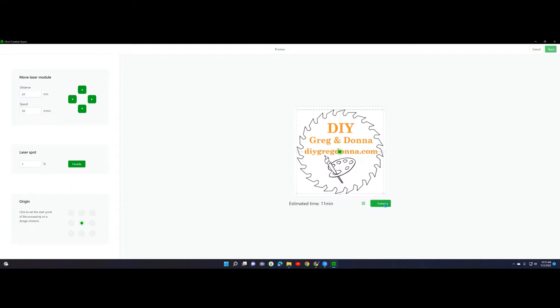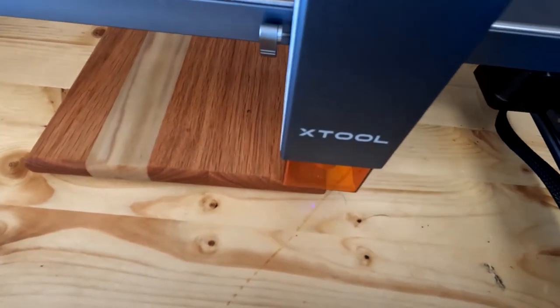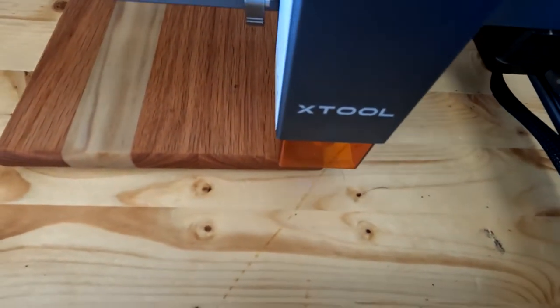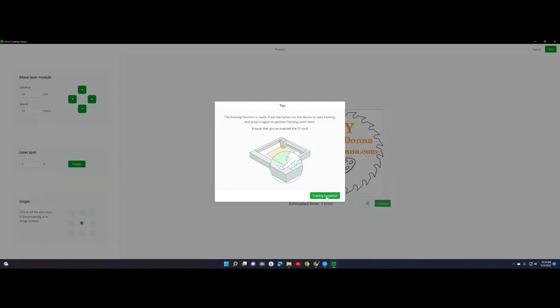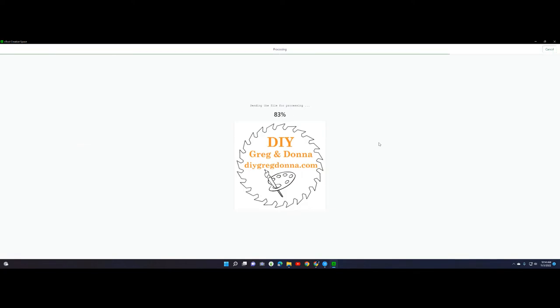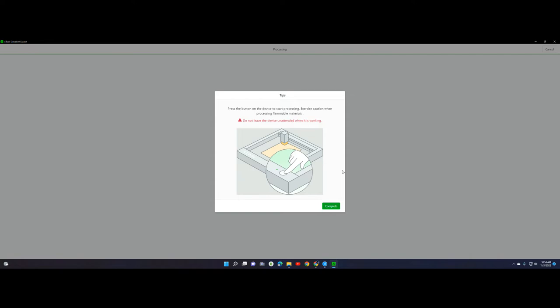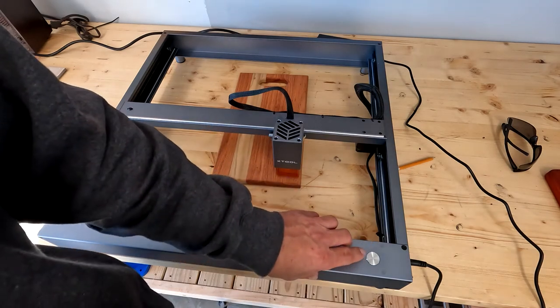I've lined up my laser, so I'm going to hit the Framing button. As you can see, I'm right inside my square, so it should cut right inside the line — it'll be perfectly fine under a circle. Framing is complete, so we're going to hit Start. Make sure you hit the Start button, because if not it'll print the last thing you sent to the unit — found that out the hard way. Don't hit Complete until we're done. Make sure you don't look at the laser and use your green goggles if you're going to watch it burn. Hitting Start now to burn it in.